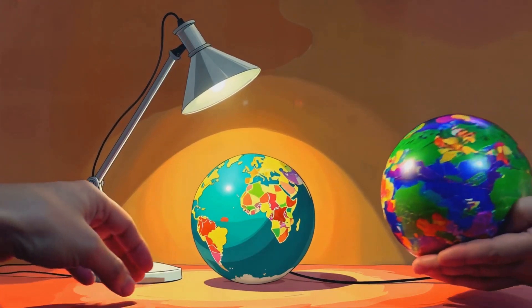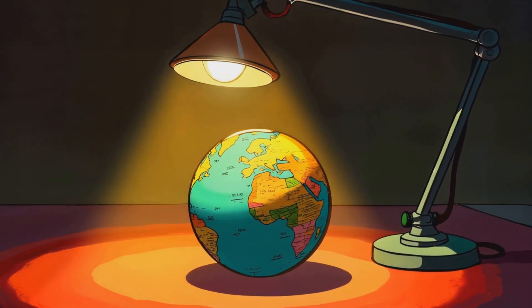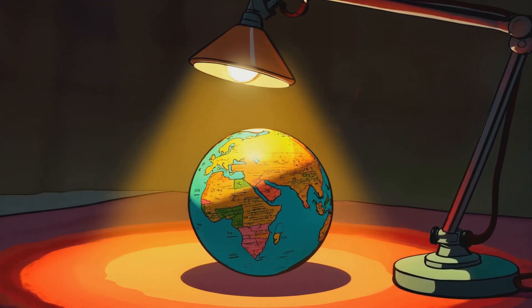Now let's use a lamp and a rubber ball to make our own Earth-Sun model. The lamp is like the sun. Look! One side of the ball is lit up — that's like day. The other side is dark — that's like night.